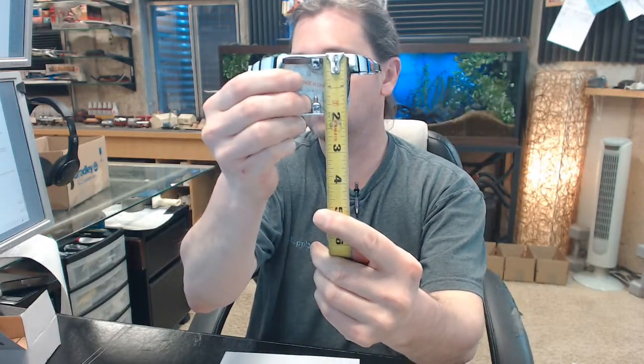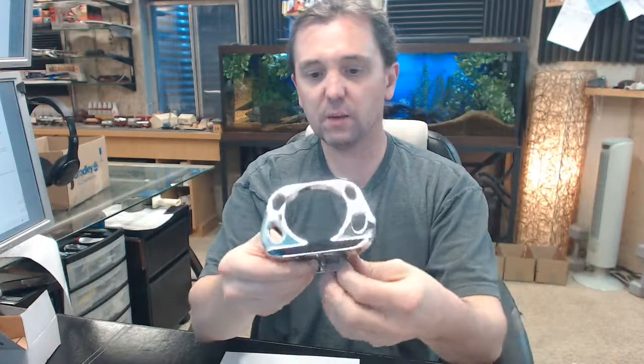There is a link below this video to the technical data sheet, and it's not really technical at all — it's just a summary. It's quite frankly all of the published data that Bradley makes available for the 924.